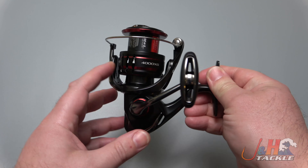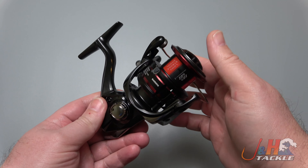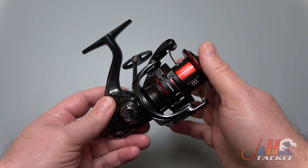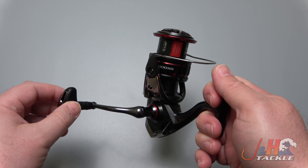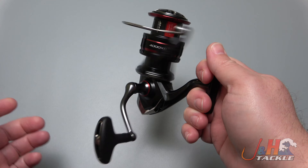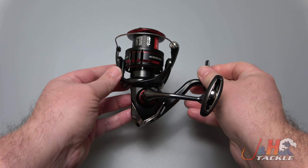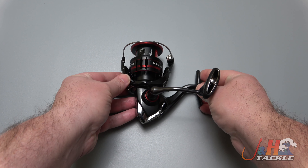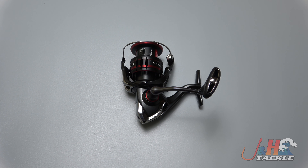If you love high-end spinning reels and want to spend about $250, this is the king of the class right now. The Vanford 4000 is a gorgeous reel — you can switch the handle from left to right and you're going to have a ton of fun with it. Shimano hit it out of the park; this reel is going to last 10 years. Check it out — the Shimano VF4000XGF Vanford spinning reel — you can get yours at JNH.com or on the JNH app.